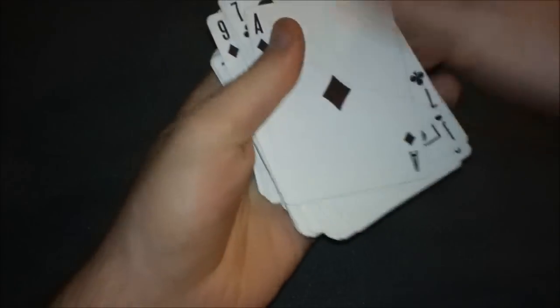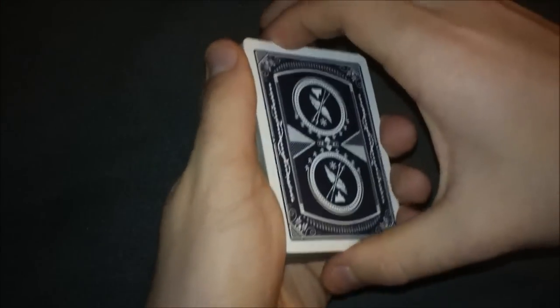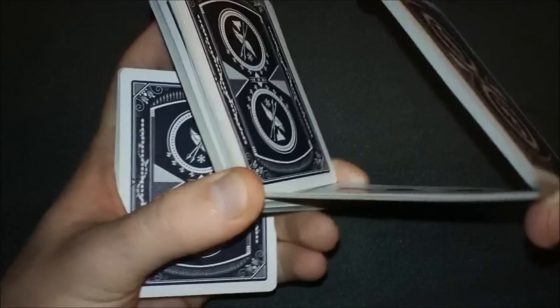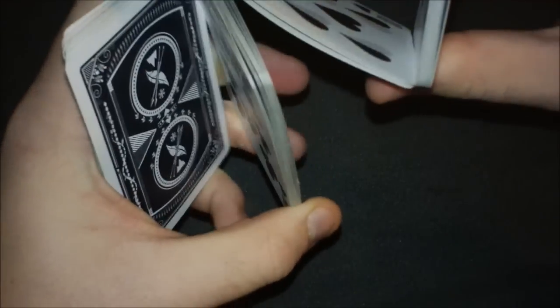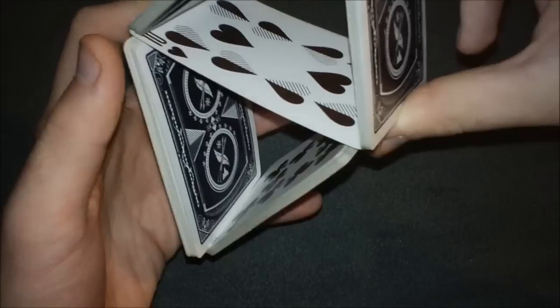Let me square everything up again — diamond on bottom, joker on top. So: Sybil cut, thumb and middle finger, making the first triangle, going across the bridge, making the second triangle. Remember it's really important to use that ring finger to move that packet and then flush everything together to make these two giant triangles.